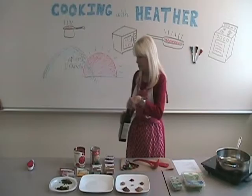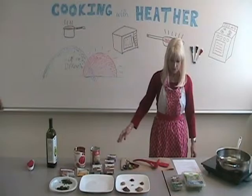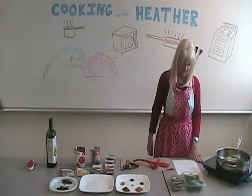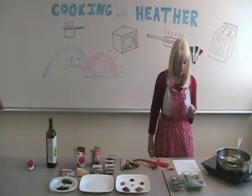Now the next thing you're going to add is one tablespoon of ground cumin, one tablespoon of ground coriander. You're also going to add one teaspoon of ground ginger — that's a very strong spice so you don't want too much of that. Some red pepper flakes — I use about a quarter of a teaspoon. One half teaspoon of ground cinnamon and a little pinch of Herbes de Provence.